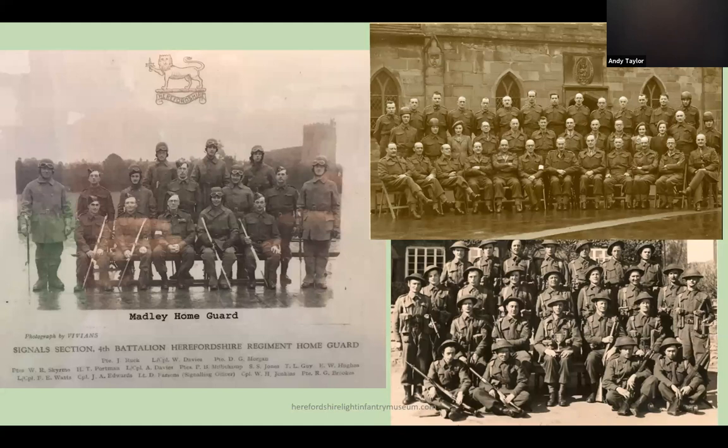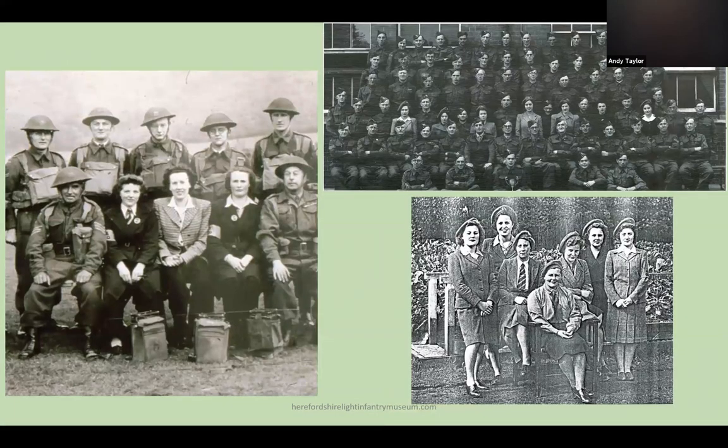Little is known about the Home Guard in Herefordshire. Whilst quite a few photographs exist, many are not named and there is no complete roll of those that served. Later in the war, females were recruited into the Home Guard, generally in an administrative role, but some were trained as radio operators.